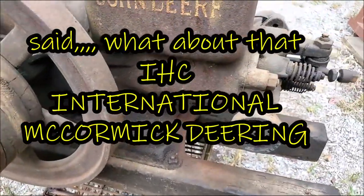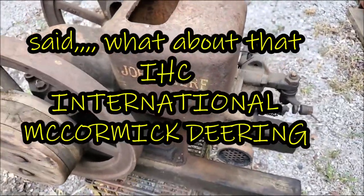There's some muffler too, so you know, it's all here.